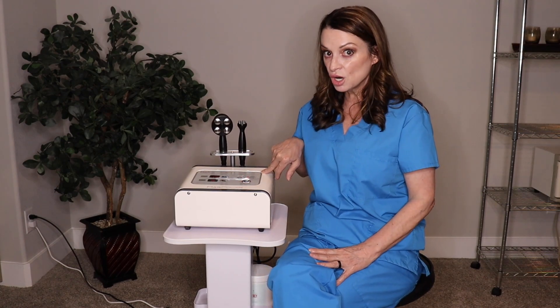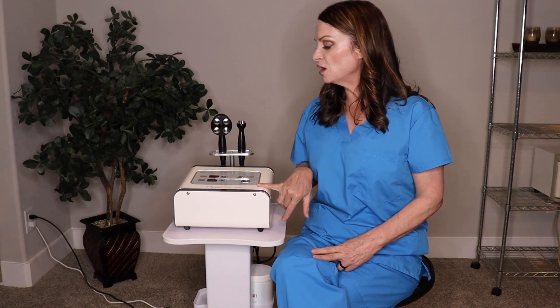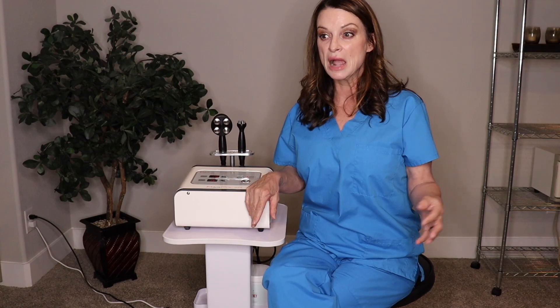Again, this is our 2 megahertz machine. Make sure you go back and look at part two where I'm doing a treatment. We do include free training and have protocols that will help you succeed in the treatment room. This is very beneficial, especially going into the summer months.